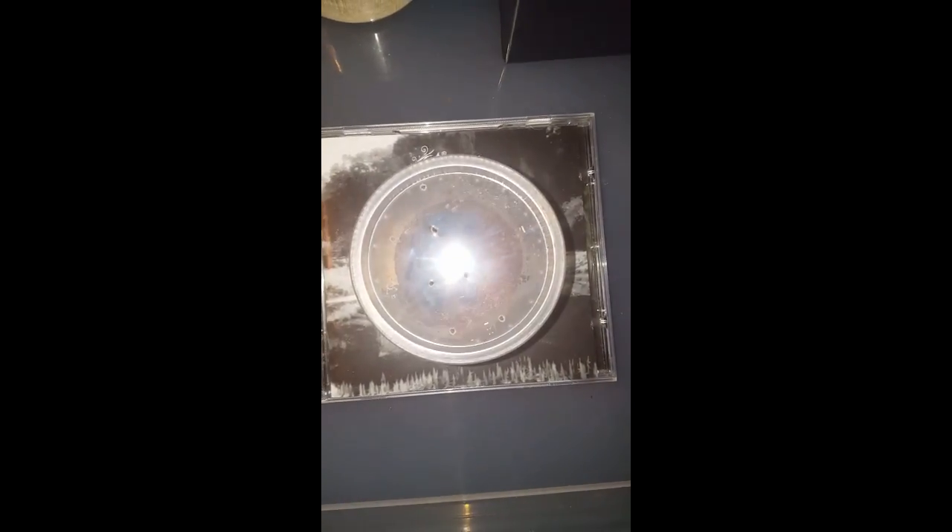Hi everyone, Tarantula Girl 99 here. I did a video of my tarantula molts a few days ago, but funnily enough we've had another two in the last two days. It's probably the warm weather — it's summer now, and I've also been making an effort to keep my room quite warm with a heater permanently on.